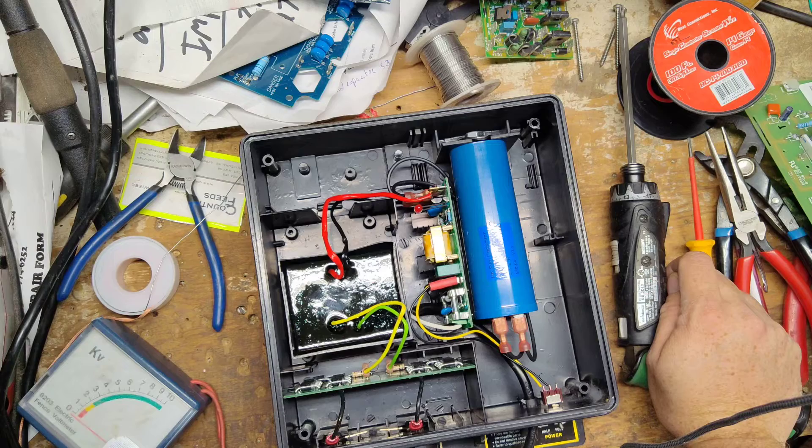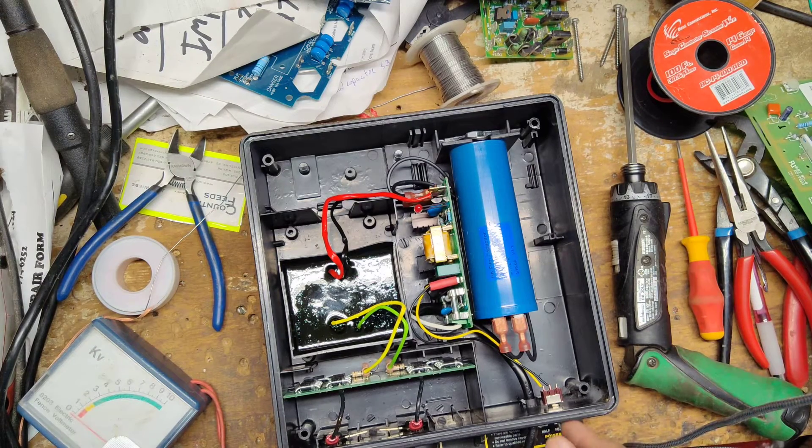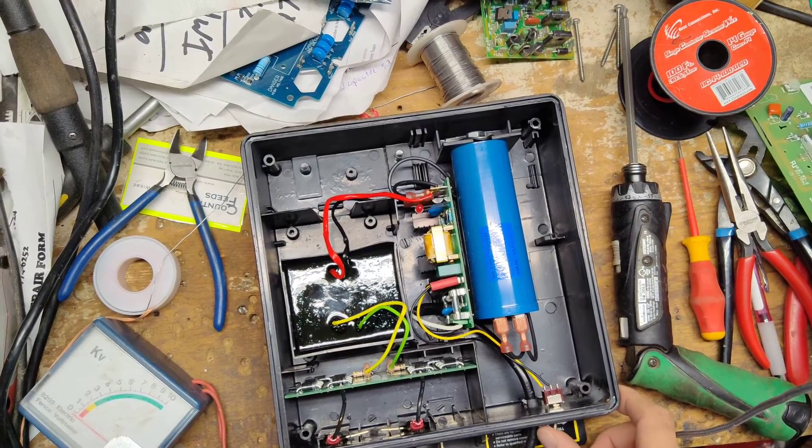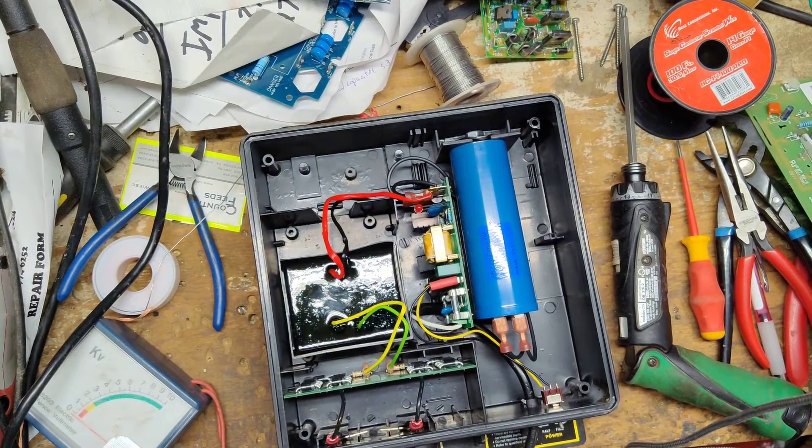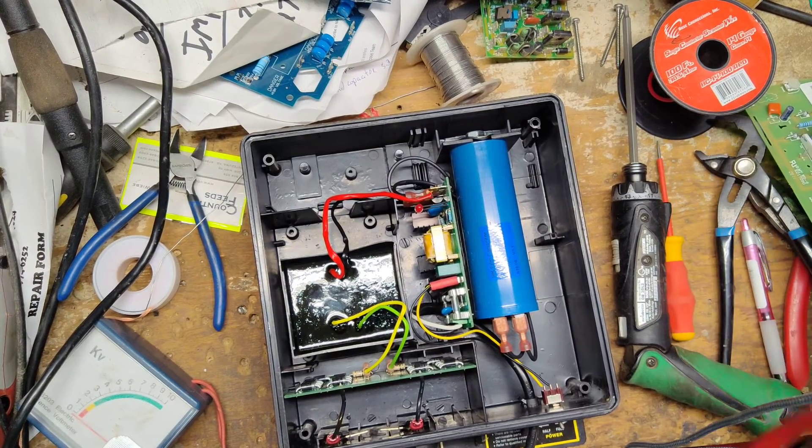What the hell is it doing that for? Like a double click. Half power, full power doesn't make a difference. It shouldn't be doing that. I imagine there are issues in the board.